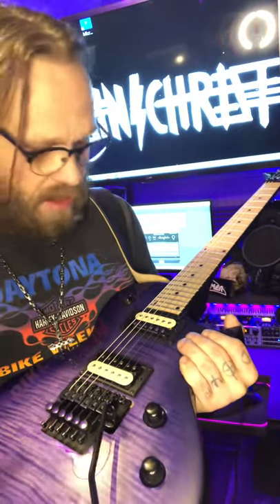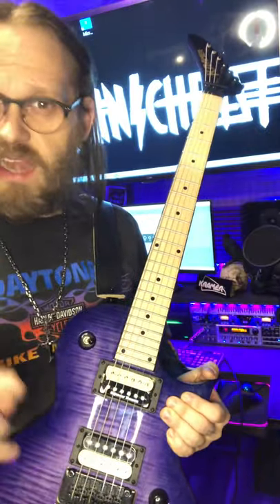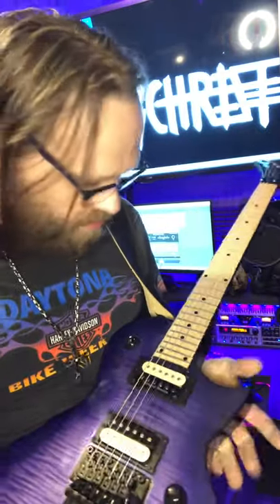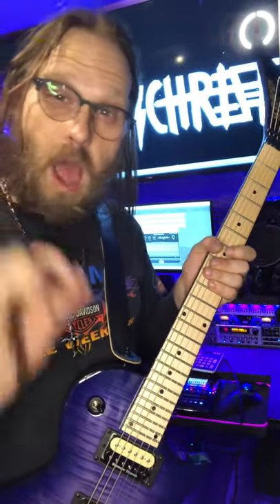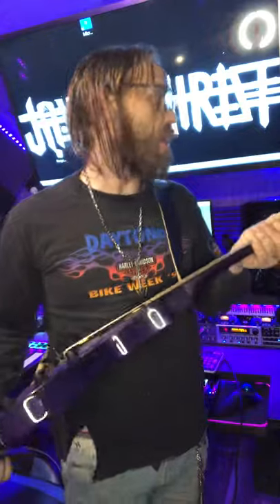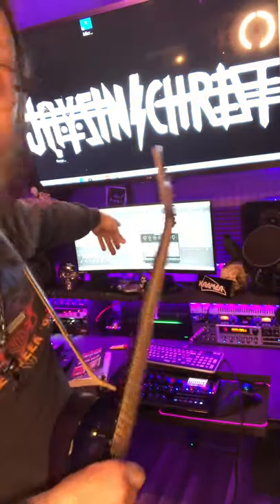I usually rip the pickups out and put EMGs in, but I didn't have to — the Seymour Duncan zebras are perfect. The maple fretboard is great. I mean phenomenal, phenomenal, man. And if you like what you heard at the beginning, I was using the new Neural DSP plug-in.